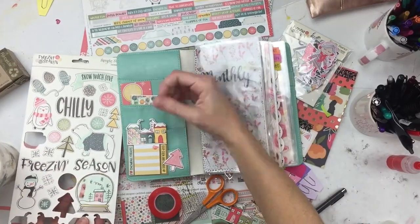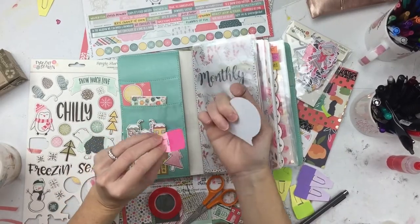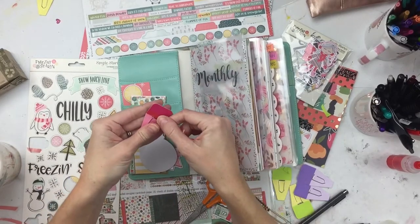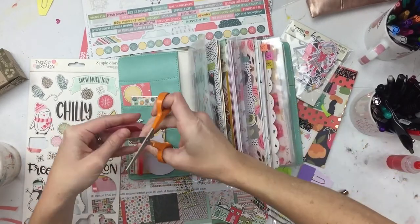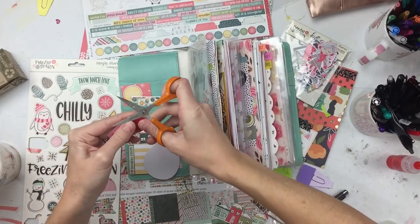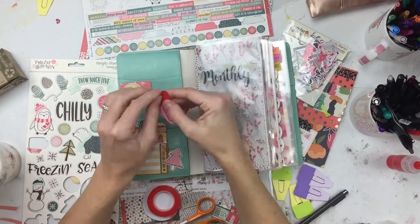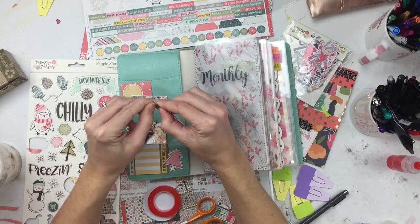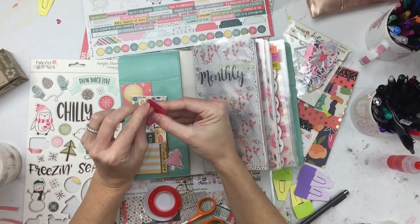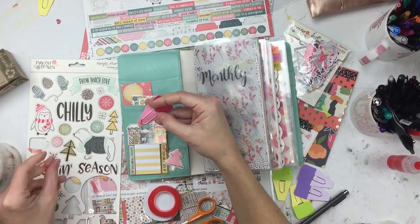I took this little die cut — it's a little snow globe — and these little flag stickers I got at an office supply store a long time ago. I just put double-sided tape on them, stick the die cut to them, and then boom — you have a really cute paper clip that's reusable. I just love it.